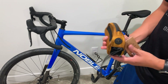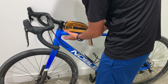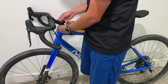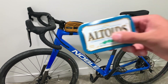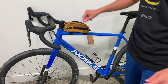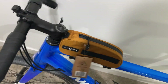Next up we got the top tube bag. This is basically just meant to sit on the top of your bike. It's got two velcro straps and a little front piece you can use to tighten it on — that's not going anywhere. For the Altoids can test, you can already tell it's gonna fit in there no problem, and there's even extra space back here — it goes all the way up and there's all this space.